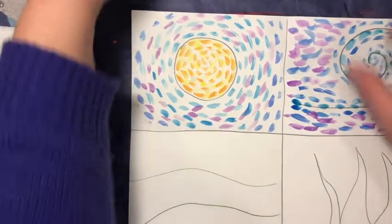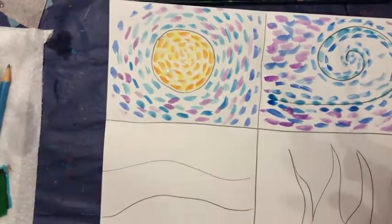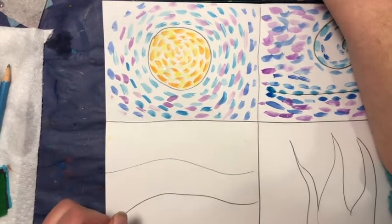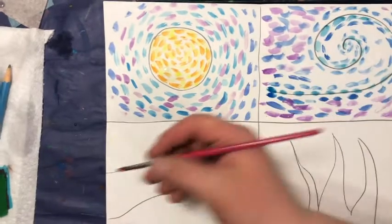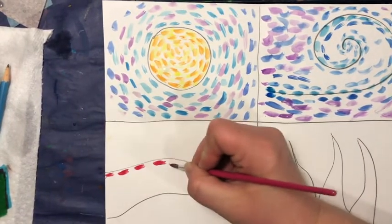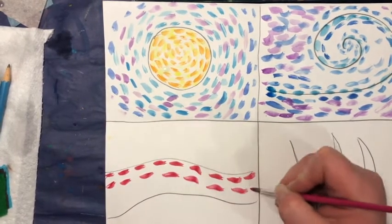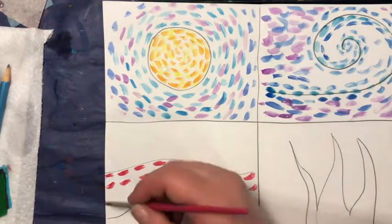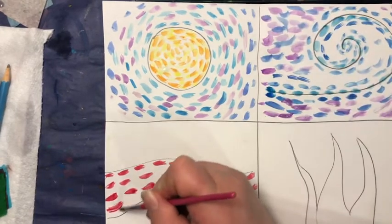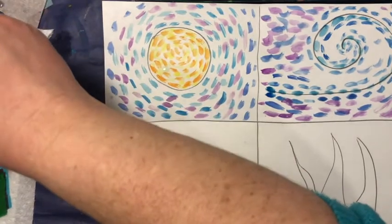I'm going to move down to the hills here. I'm just going to do some fun red. We are not going to do a continuous brush stroke — as you may have guessed, we are going to keep going with our short, quick brush strokes with space in between each one.